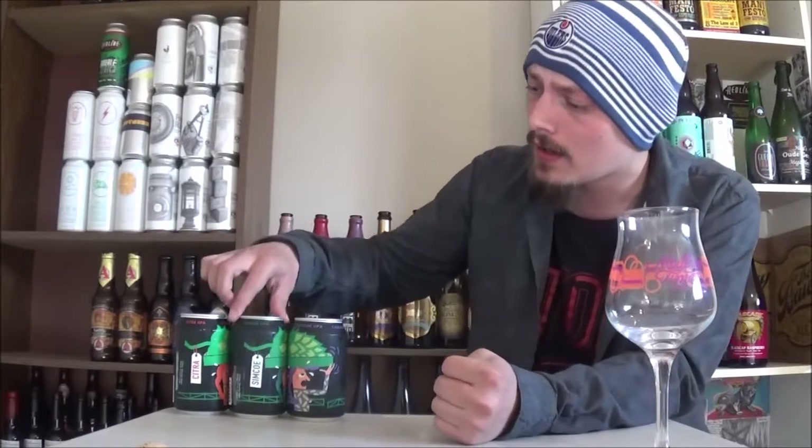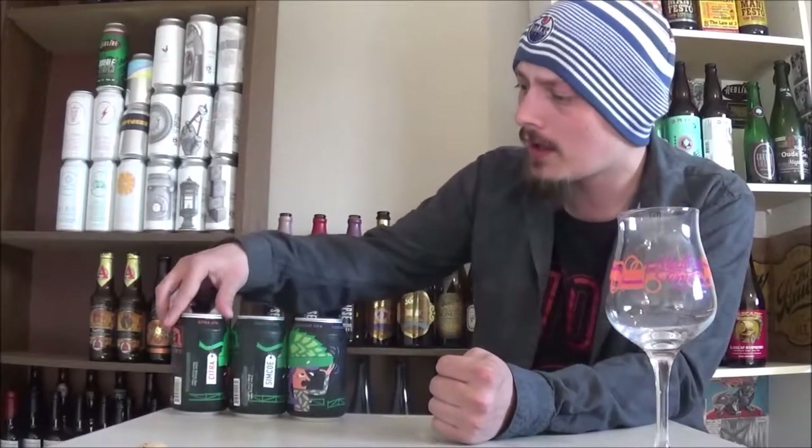How's it going guys, thanks for joining me for another beer review. Today I'm going to be looking at a few beers from McKellar — a few double IPAs, single hopped, all coming in at 8.9% alcohol by volume: their Cascade Double IPA, the Simcoe Double IPA, and the Citra Double IPA.